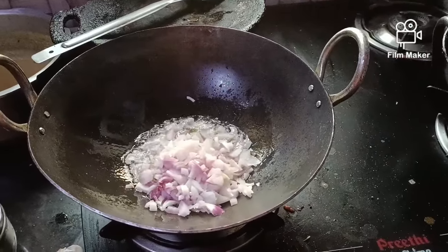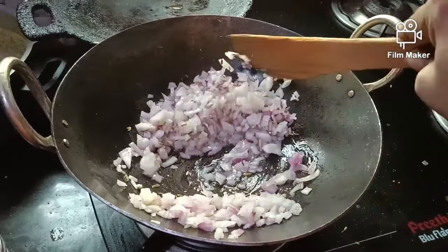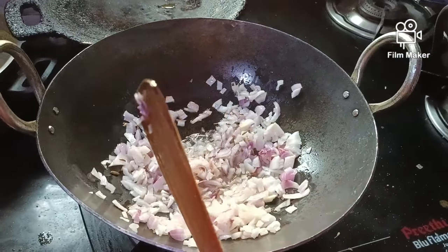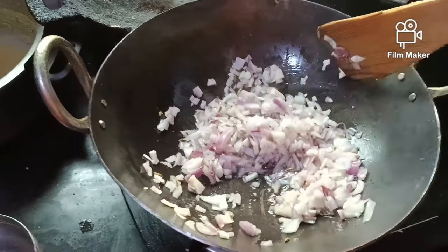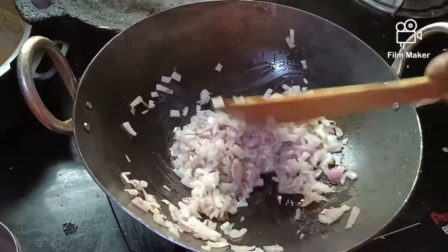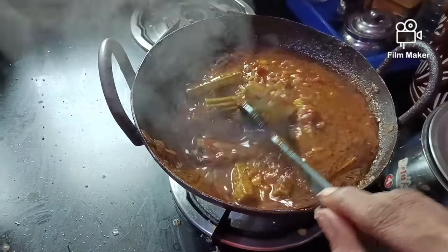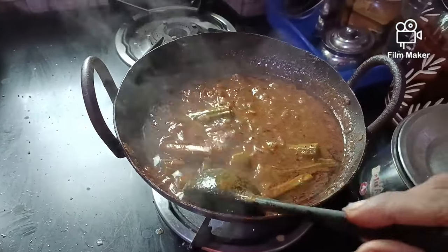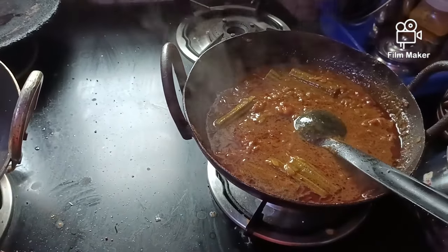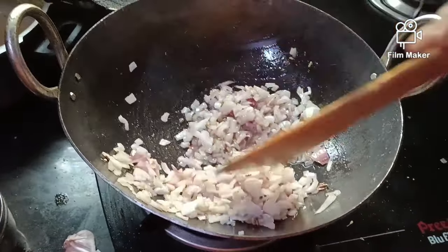Add 2 portions of the ingredients. Let's fry the ingredients in the pan.